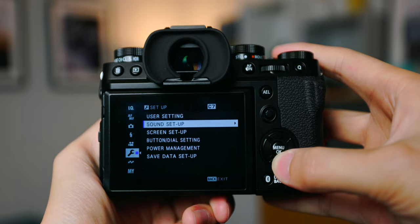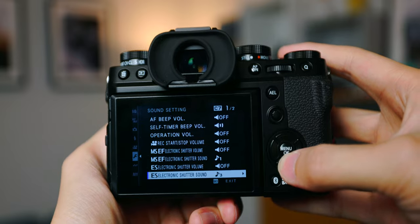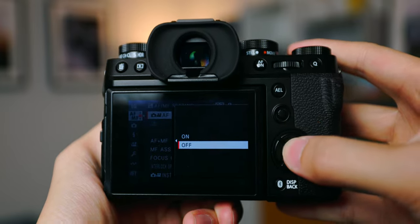Some of the basic camera settings I change right away, especially for street photography, would be the sound. I want to be as quiet as possible, so I turn all of the sound off. Same thing goes with the autofocus illuminator — I turn that off as well so it's not going to light up and show my subject that I'm taking a photo of them.